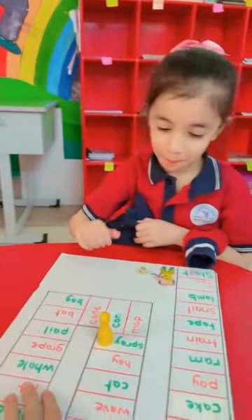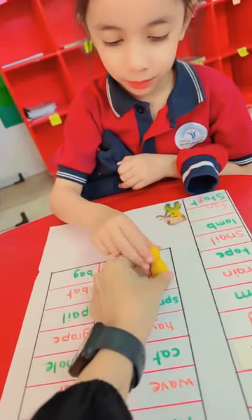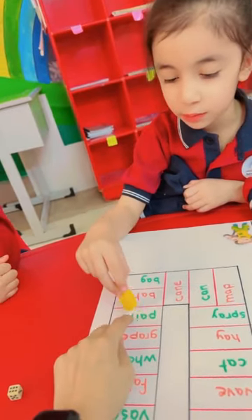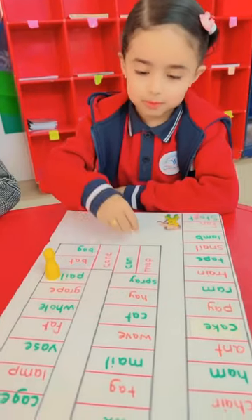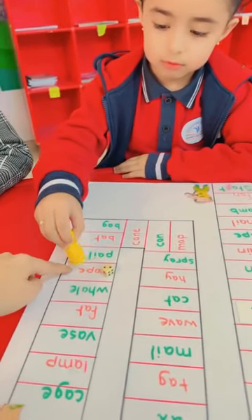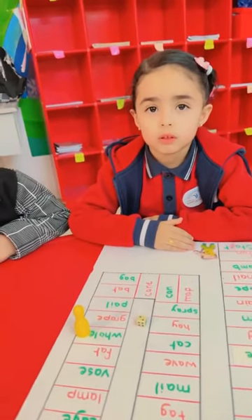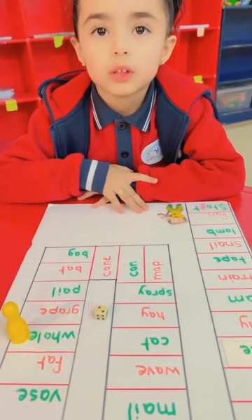Okay, man, it's your turn. Roll the dice. It's six. Start from here. One, two, three, six. Okay. Can you read it? Yeah. Make two moves. One. Okay. Read this one. Again. Raise your voice. Whale. Whale. Is it short A or long A? Long A. Super.